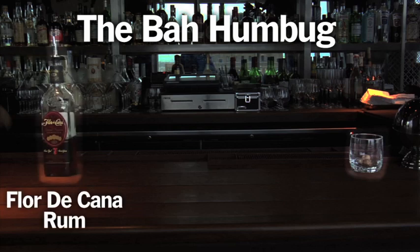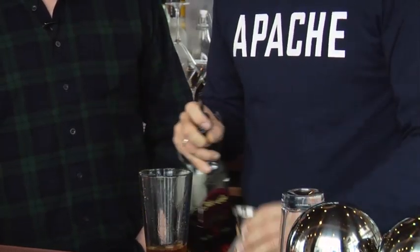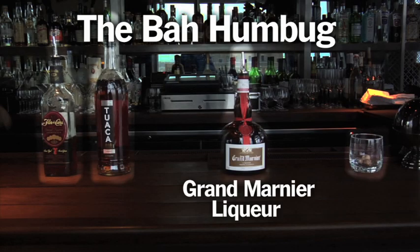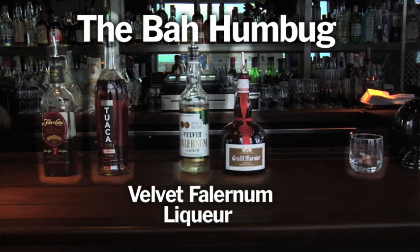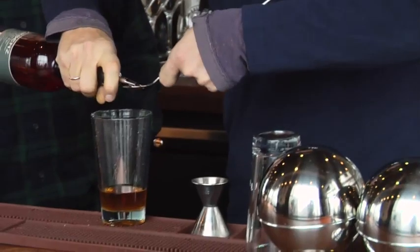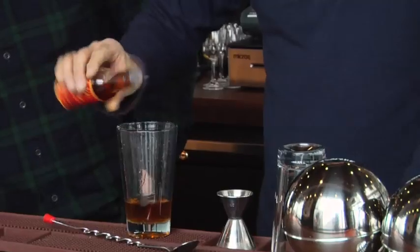The first ingredient is a Florida Connett 7-year-old rum. It just has that classic rum roundness. Then Tawaka vanilla liquor — an Italian vanilla liquor. It's an all-liquor cocktail. Then just bar spoons of Grand Marnier, a bar spoon of Velvet Thornam, which brings in some bay cinnamon and nutmeg. And then this pine liquor — it's a Christmas tree effect in this cocktail. And then some orange bitters, three to four dashes.